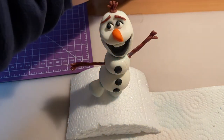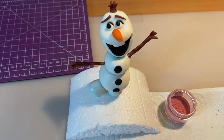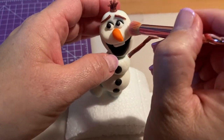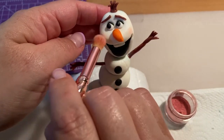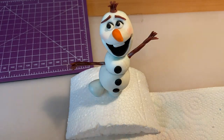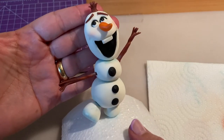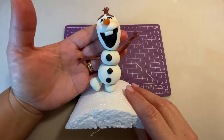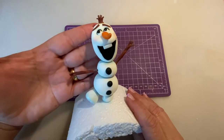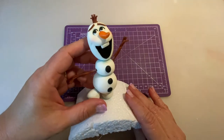For his cheeks, I'm going to be using rose dust. I just tap it here and here, and there we go — we have our little friendly snowman Olaf, done and ready to be placed on a cake as a cake topper! Here is our little Olaf, our happy and friendly snowman that we all love and adore. He's very easy to make, as you can see, and ready to be placed on top of a cake.